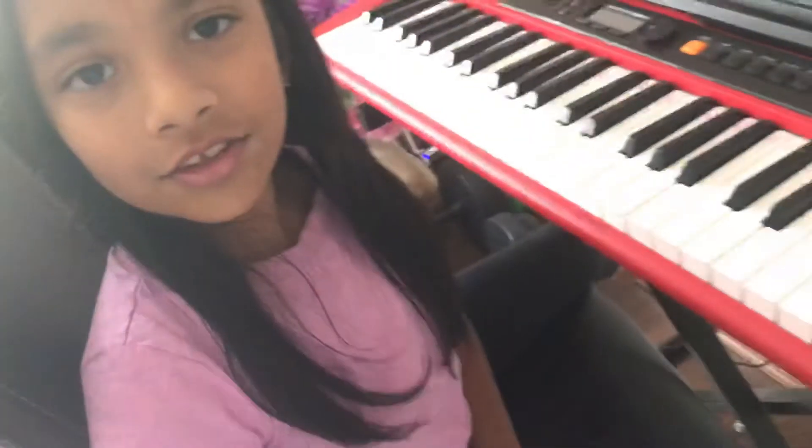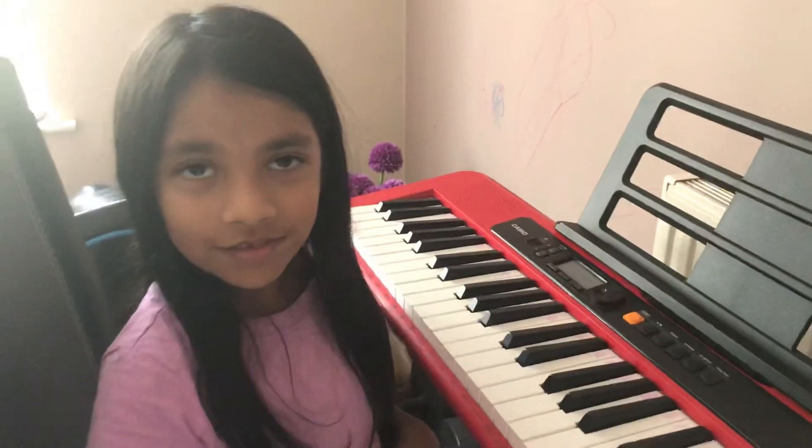So now the song is done. I hope you enjoyed this video. Bye!